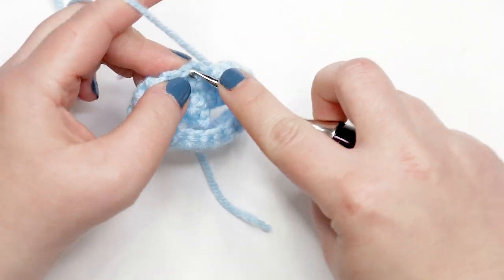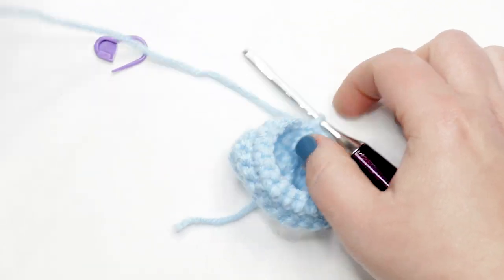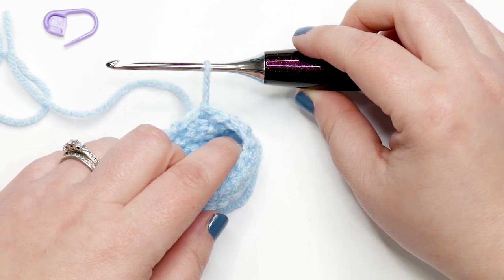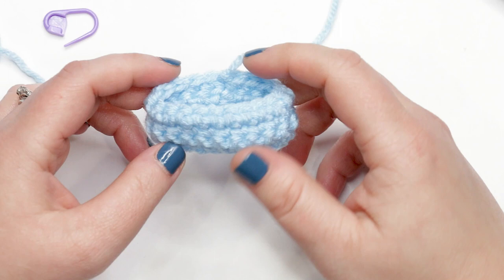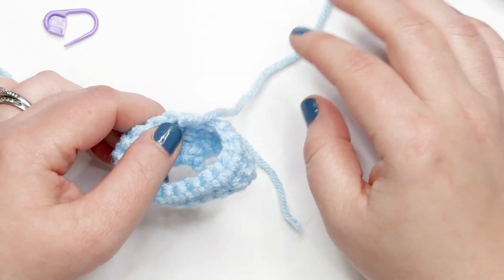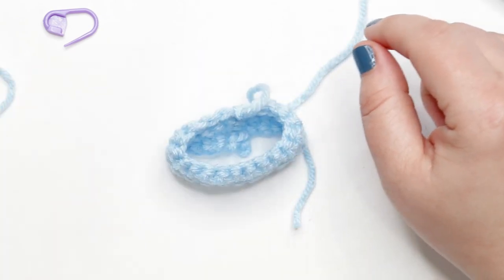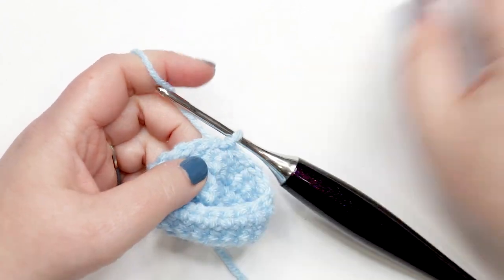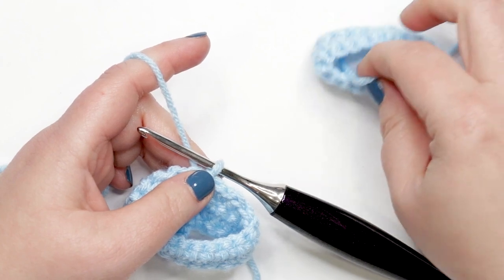At the end of round four, join the last stitch to the first with a slip stitch — and now we're finished with our first pant leg. Cut a yarn tail of about four to six inches and pull it all the way through the slip stitch to finish off pant leg one. For pant leg two, rewind and repeat the instructions, but at the end of round four do NOT finish off — continue from here where I'll show you how to join the two pant legs together.